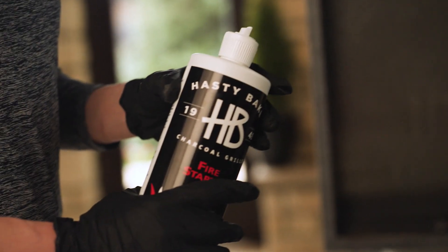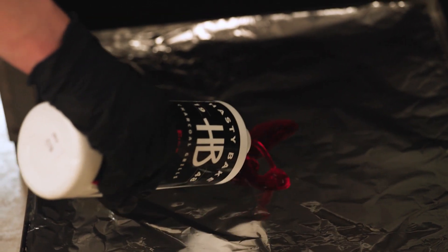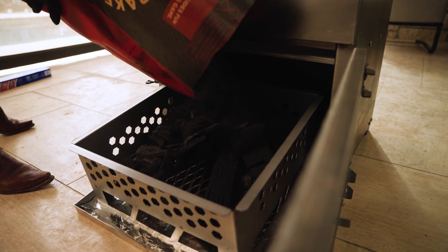Once you put foil in your ash pan, you're going to take a little bit of our lighter gel or a starter match and place that on top of the ash pan. Then you're going to fill your firebox with charcoal.